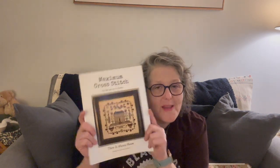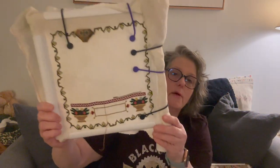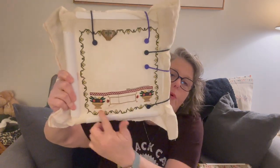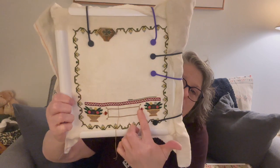Let's start with my works in progress. This is by Ellen Reed — Maximum Cross Stitch Power Hour. Sometimes it's an hour, sometimes not, but it's always very entertaining. This was her first full design, I believe. It says 'Maximum Cross Stitch, Our Designs Go to 11' and 'There's Always Room.' It's an adorably beautiful sampler, and I'm doing a stitch-along — a terrible job at it, but this is where I'm at.